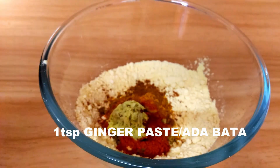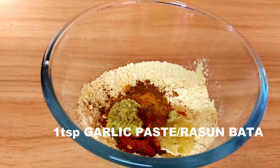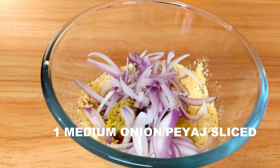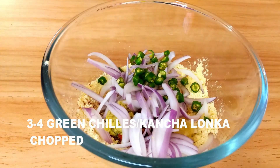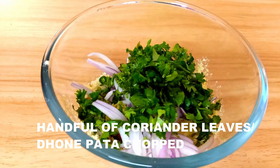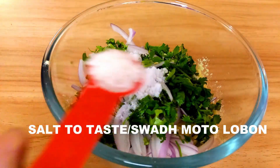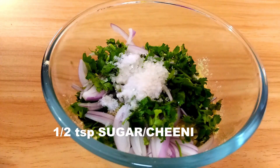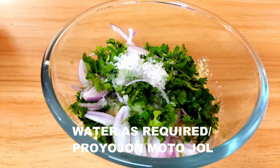Next goes in 1 teaspoon of ginger paste and 1 teaspoon of garlic paste. Then add sliced onion — I've taken 1 medium onion. Then add finely chopped green chillies — I've taken 3 to 4 — and a handful of finely chopped coriander. Add salt according to your taste and half a teaspoon of sugar to enhance the flavour.